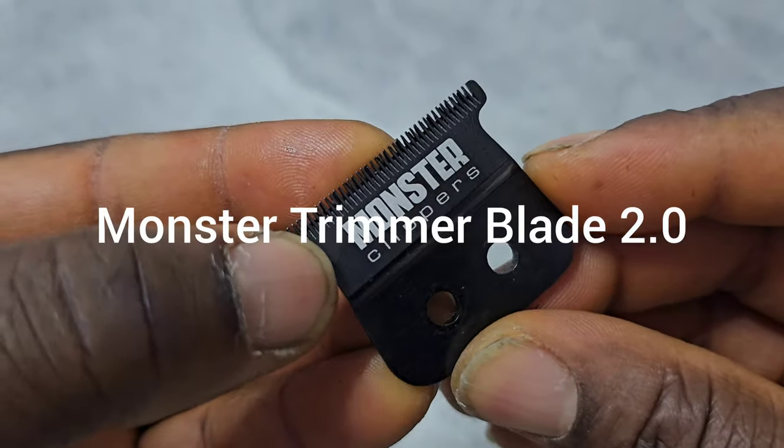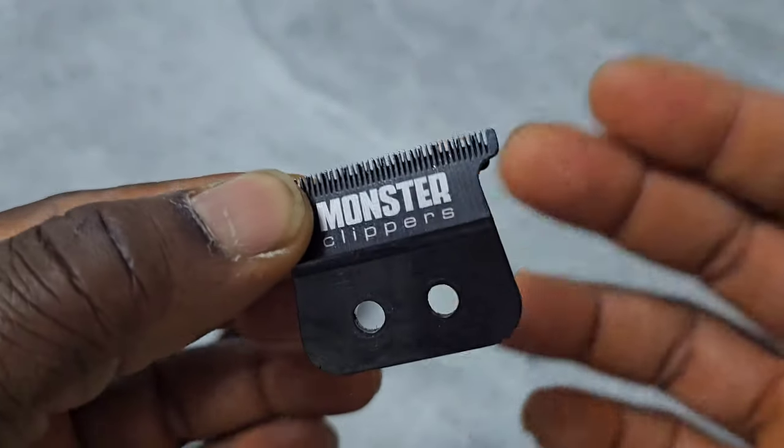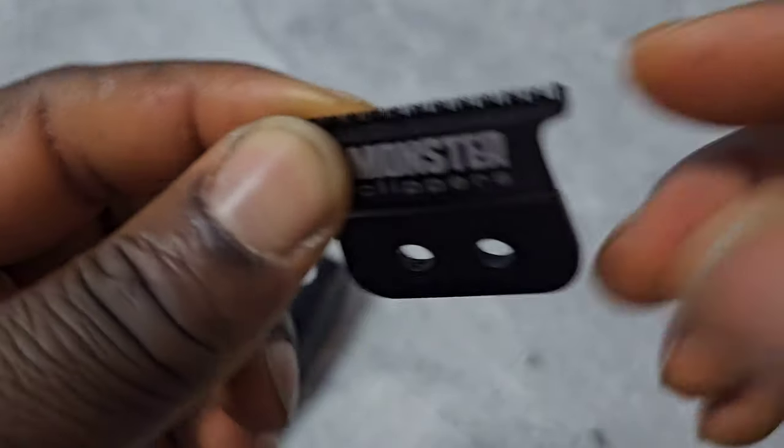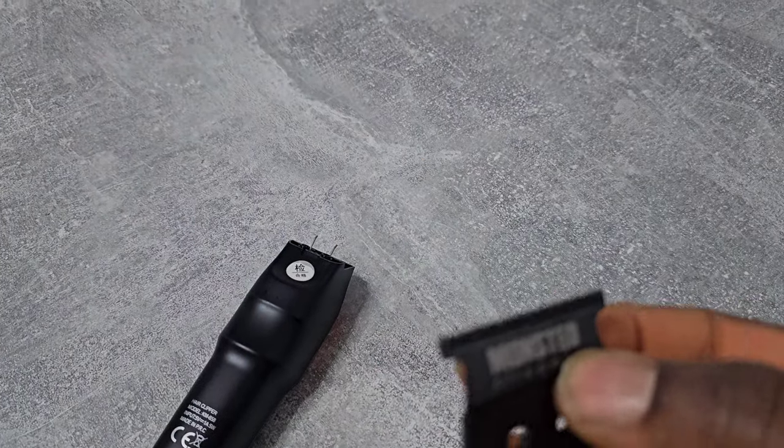This is the Monster Clippers blade 2.0. It's the same as the Stylecraft X-Pro blade and the One blade — just another name.